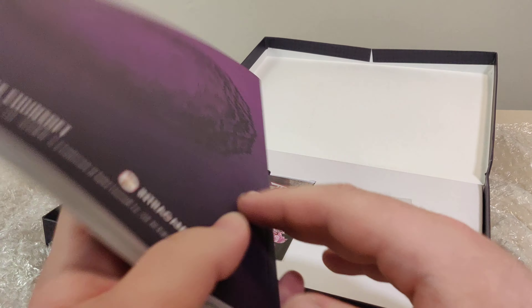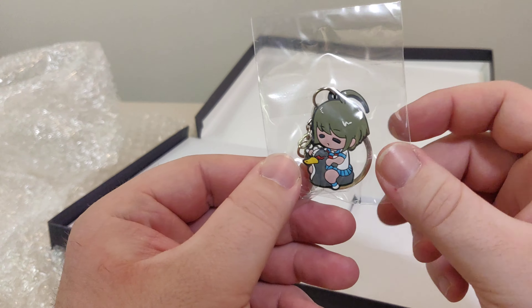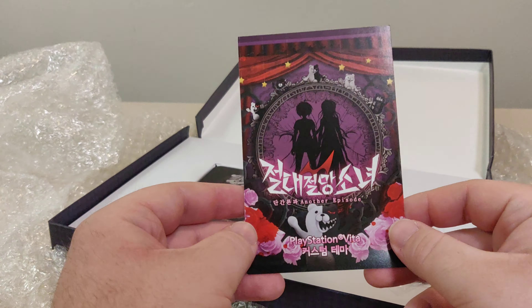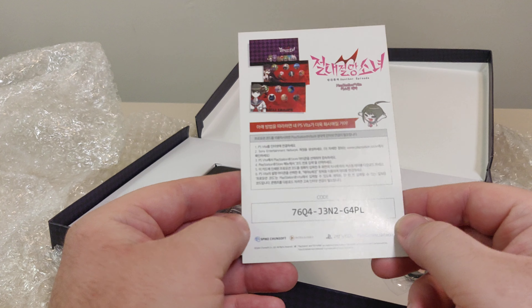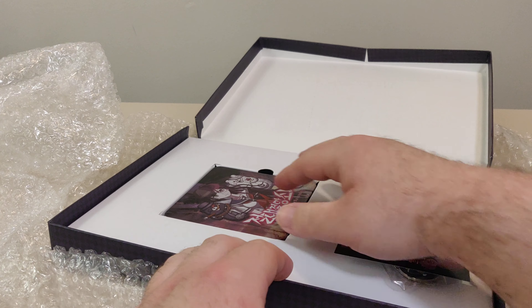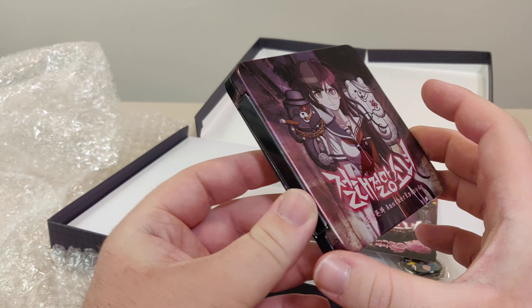So we open it up — nice little flip box, like that. First things first, we got this really big art book. Gonna have fun flipping through this. It's all in Korean, but the art is cool. We're gonna flip through it over the next couple of days.